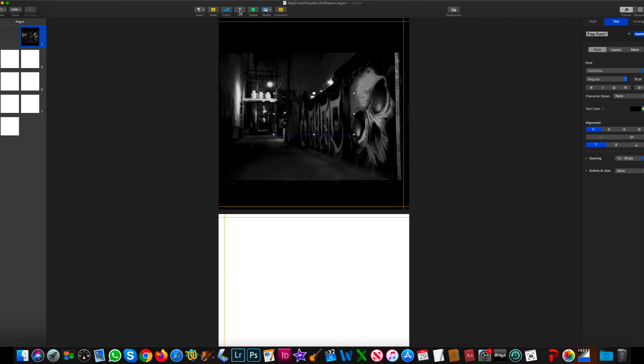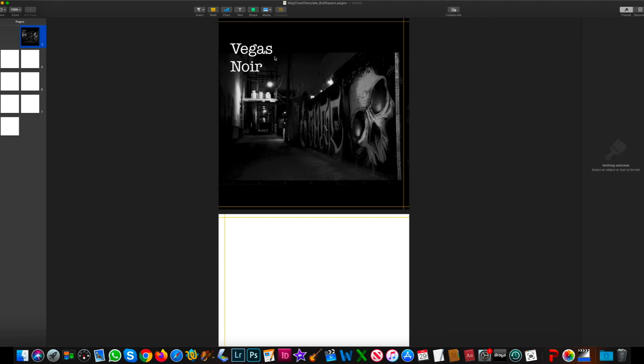Now I want to add some text to the cover — go ahead and put the title of the book on. The text is in black so we can't see it, so I'm going to go to text color and click white. I'm going to work on the cover of 'Vegas Noir,' which is a dark project I'm working on. I'll go ahead and select a different font — American Typewriter — and let's make it 48 point, I think that would be a better size.